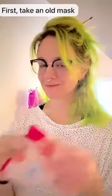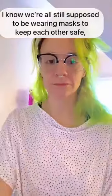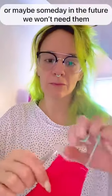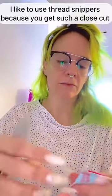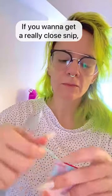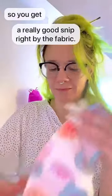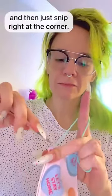First, take an old mask. This design uses a contour mask like this, not the pleated style. This is in case you have an old mask that's all stretched out, or you just bought too many masks and have a ridiculous collection, or maybe someday in the future we won't need them. Get your thread snippers or scissors — I like thread snippers because you get such a close cut — and cut off the elastic or fabric straps. It helps to really stretch out the elastic band so you get a good snip right by the fabric, then do the same on the other side.